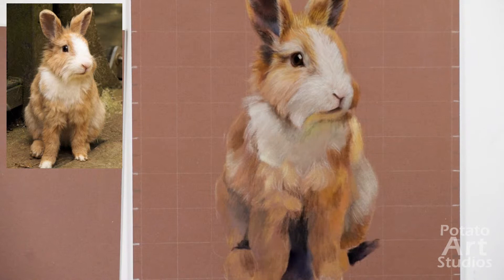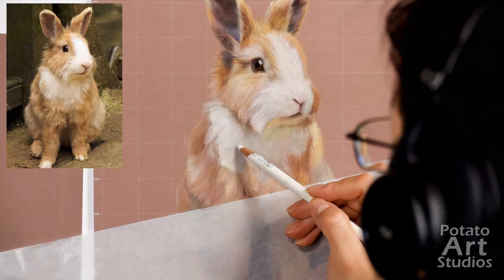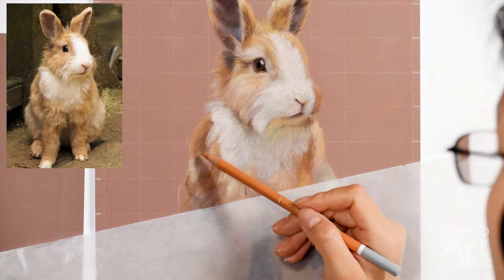That white sheet that you see placed diagonally over the bottom half of the drawing is just a sheet of glassine — it's a very smooth, semi-translucent paper. That acts as a barrier between my hand and the body of the rabbit so I don't accidentally smear the work I already had done in the beginning.